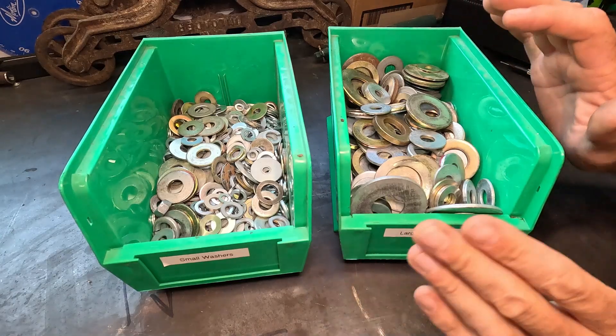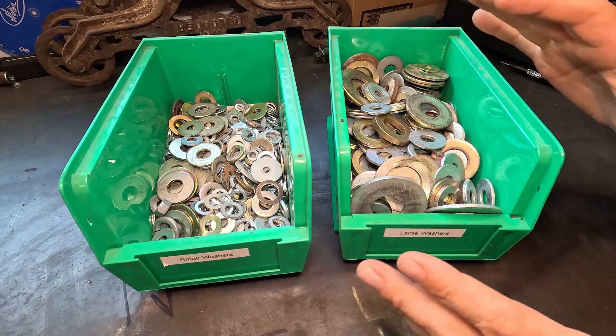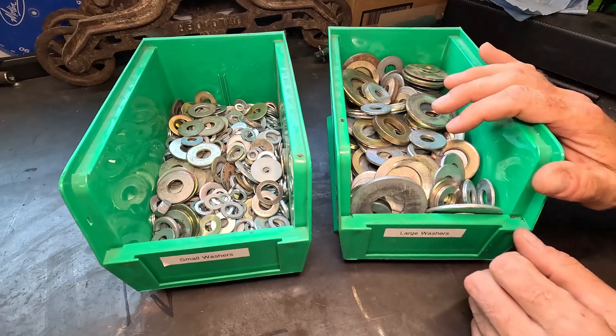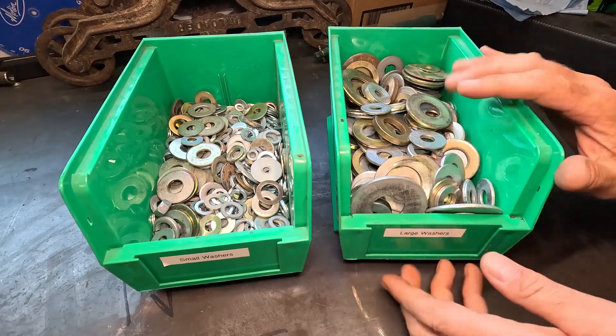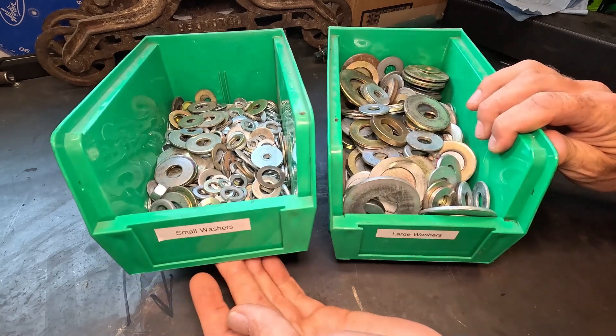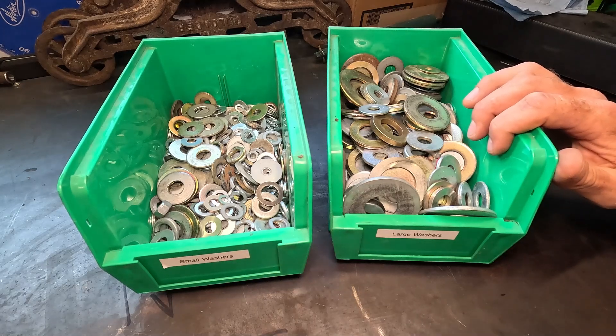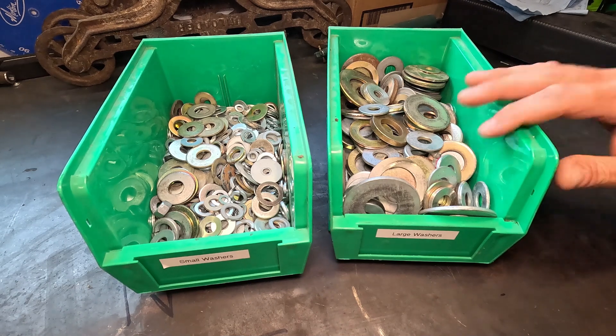Washers come in all different shapes, sizes, dimensions, materials, and styles to do all kinds of different things. Here in my garage we have them separated by large washers and small washers, because at the end of the day you can see the wide variety that's in here. Depending on what I'm doing, I just dig around until I find the right one.